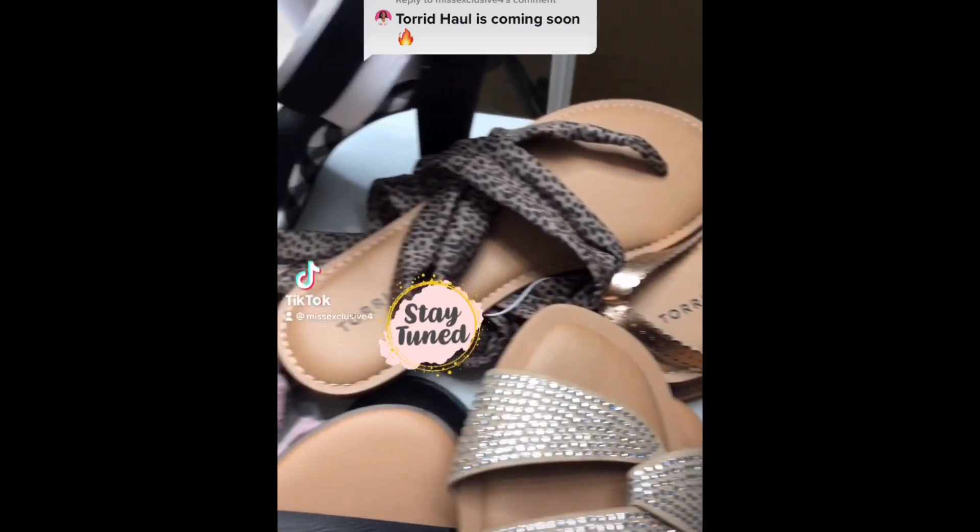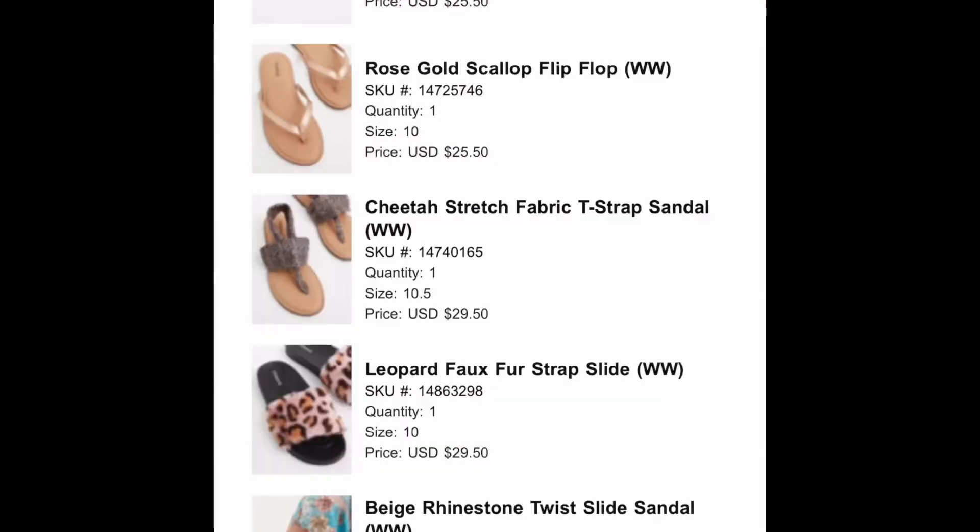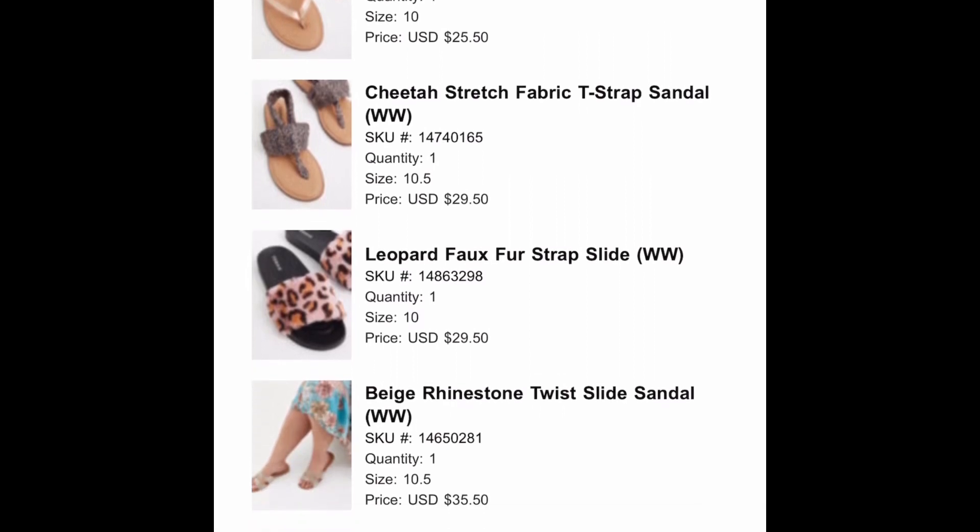This is for my plus-size girls with wide feet, large feet, no arch — all that good stuff. So if you are interested in seeing if Torrid is true to width and how the shoes fit, then you want to stay tuned through to the end of this video.